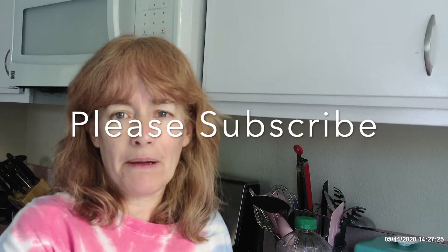Hey guys, welcome back to my kitchen. Today we're going to make Starbucks pumpkin bread, but before we get started, be sure and hit that subscribe button. You don't want to miss any upcoming videos.